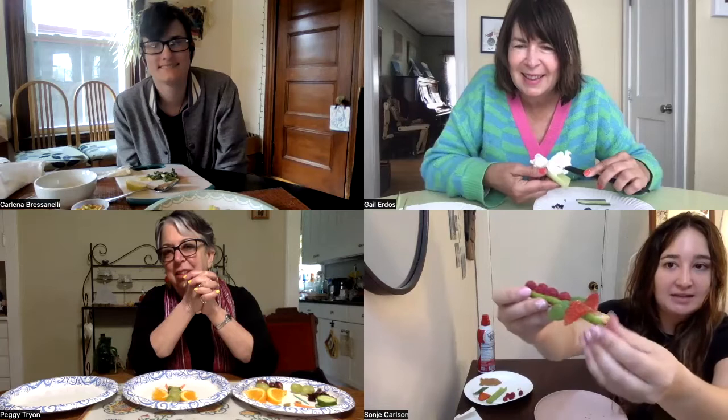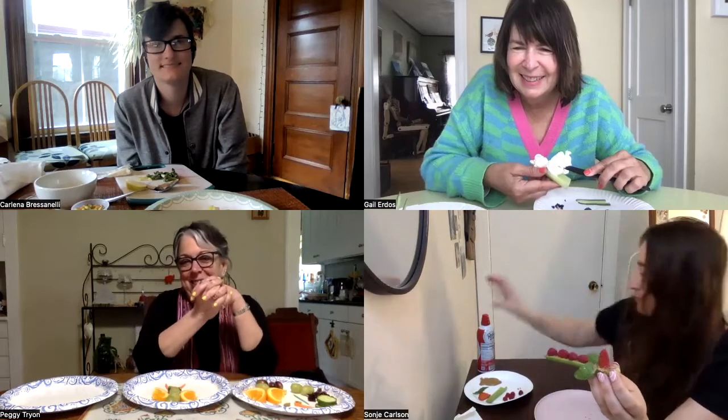And then for my eyes — my wing fell off — I used a little bit of cool whip, and then I put two peanuts on for the eyeballs.